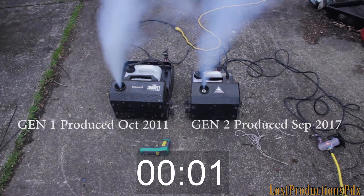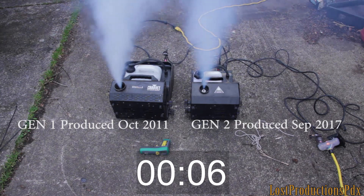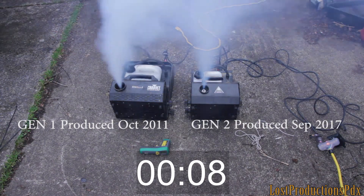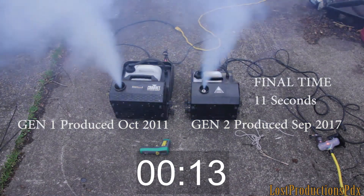In this test I've got both machines hooked up to their own separate 20-amp circuits, so they have plenty of power, and I have them both set to the same DMX address. So we're gonna see which one — 11 seconds and Gen 2 is already done.